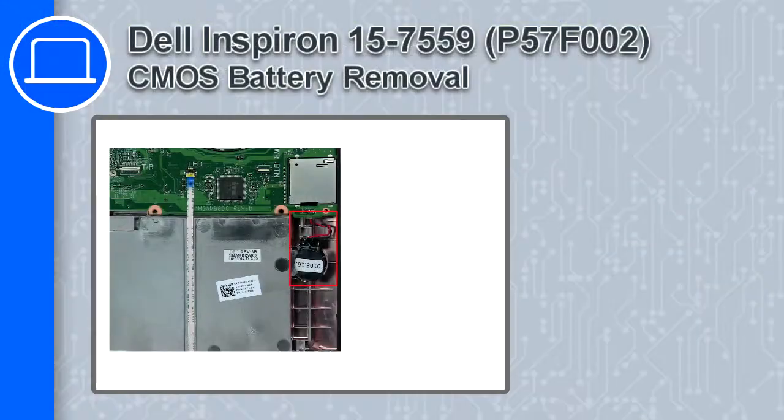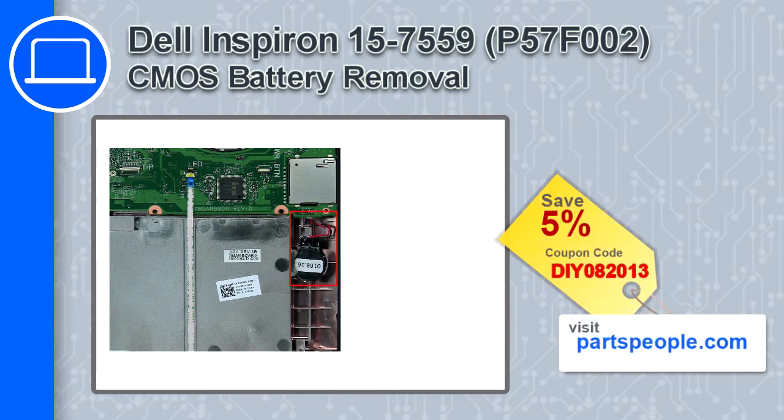What's up, this is Ricardo, and in this video I'll show you how to remove the CMOS battery from a Dell Inspiron 15, version 7559. If you're looking for parts for this laptop, go to our website and use this coupon for a 5% off discount.